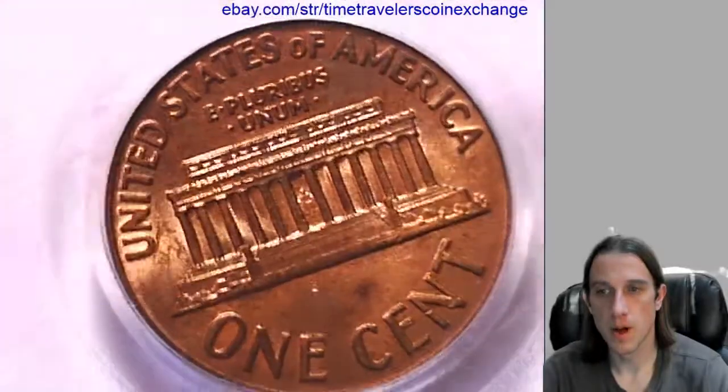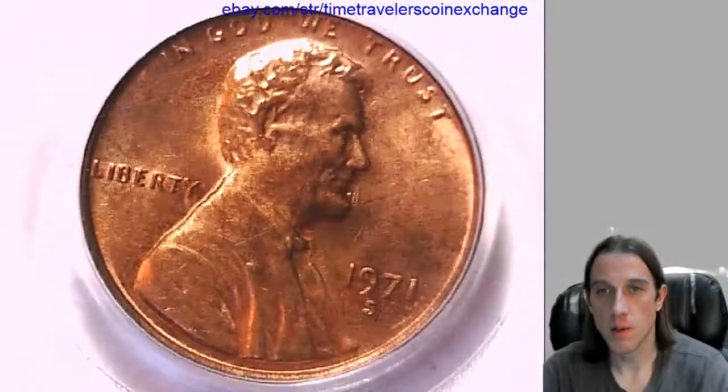We've got a couple more 1971's coming up so stay tuned. Thanks everyone for watching. Have good nights.